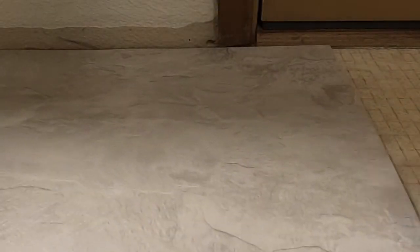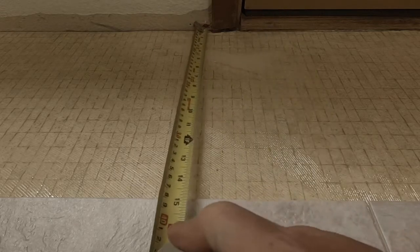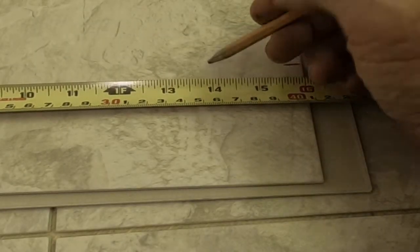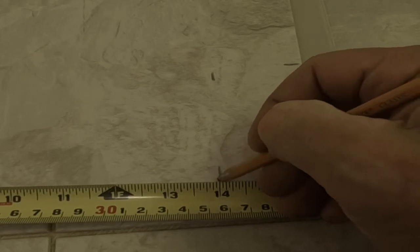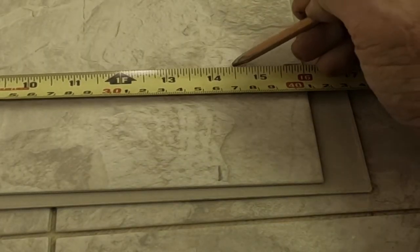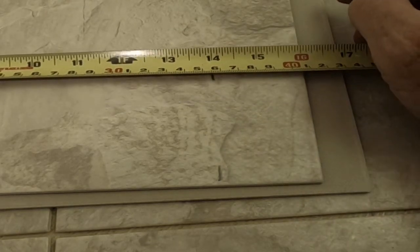I use my tape measure a lot, but I like to line pieces up in position and mark the cuts that way. Here I'm going to use both methods — marking the end of the threshold then measuring my distance to cover. We have 14 inches to the threshold and 14 and a half to the drywall. I'm going to allow an eighth of an inch from the drywall at the end of the threshold to cover the area exposed by the casing reveal, and a quarter of an inch down the rest of the length of the drywall.